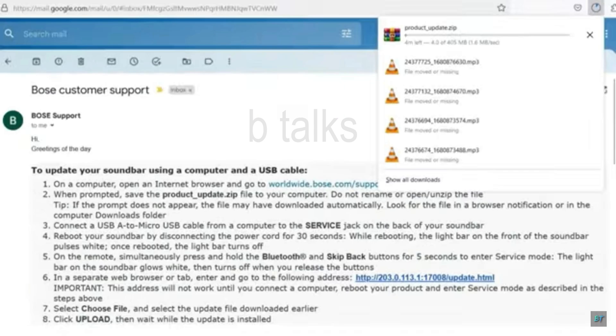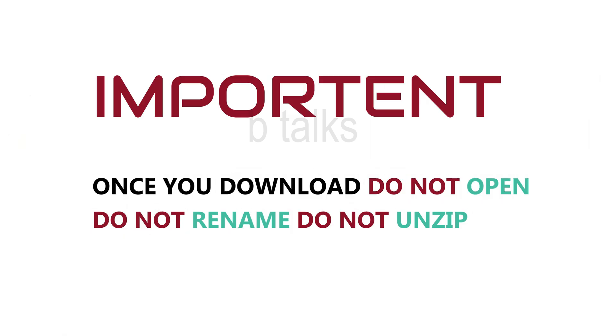Important: once you have downloaded the file, do not open it, do not rename it, and do not unzip it.